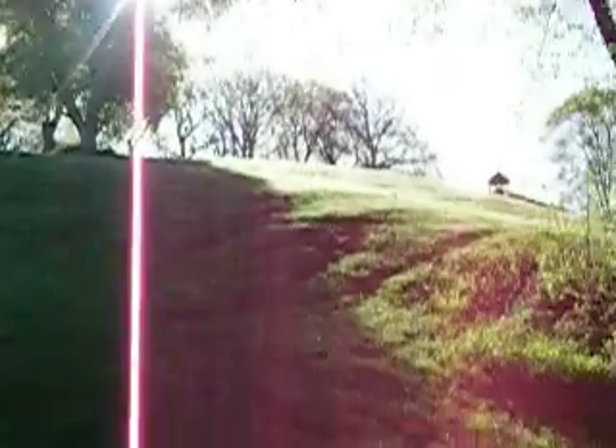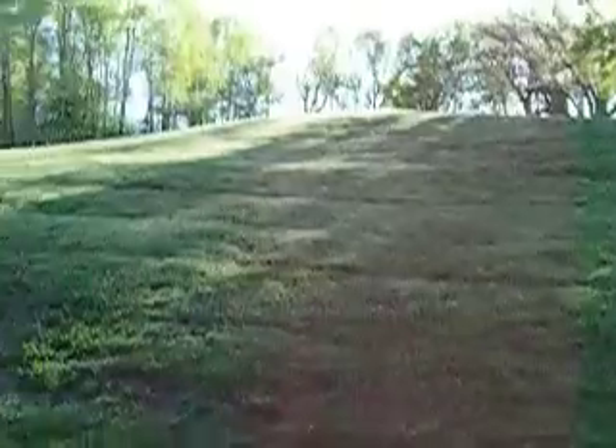Hey everyone, good morning. We're here for the second part of our home gym tour, the outside part, so we're here in some of my favorite places to show you the outside. Here right here, this menacing looking thing is my hill. I love this hill. This is where I do hill sprints on.